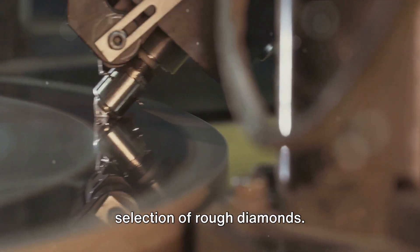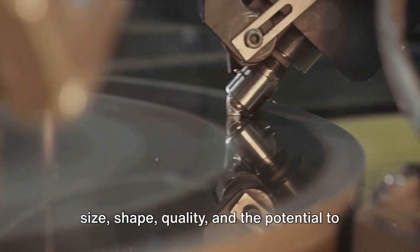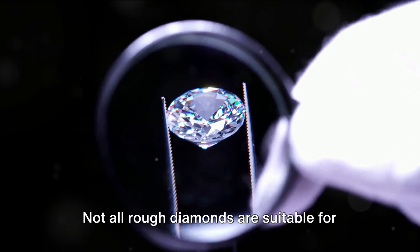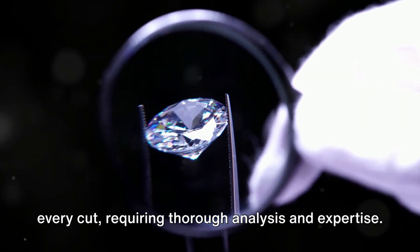The process begins with the careful selection of rough diamonds. Experts assess the stones based on their size, shape, quality, and the potential to obtain a specific cut. Not all rough diamonds are suitable for every cut, requiring thorough analysis and expertise.